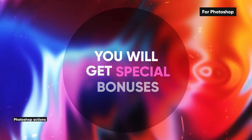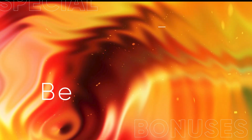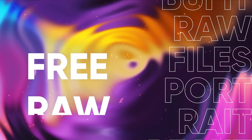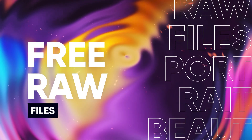With this video course, you'll receive special bonuses that will facilitate your working process and help you achieve better results faster. You can find your download link to get started now. You'll also get the raw images for free to work with them and practice to get faster results. So make sure you download everything you need right now.